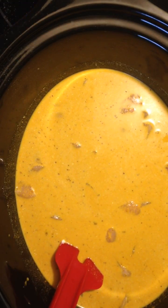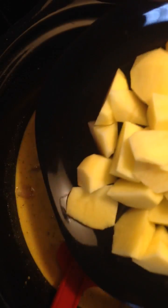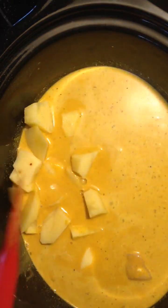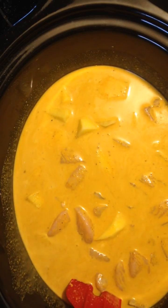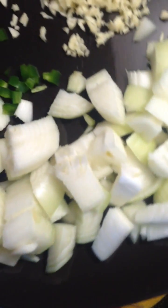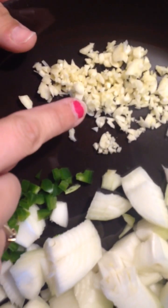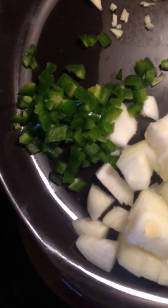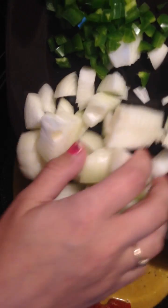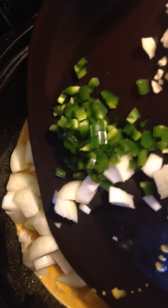Then I'm going to add one medium to large potato cut up really small into bite-sized pieces. I also have one large onion, four cloves of garlic, and one jalapeño pepper — I ribbed it and took the seeds out because I'm feeding children too and I don't want it to be too hot. If you want it a little spicier, just leave that stuff in. All that goes into the pot.